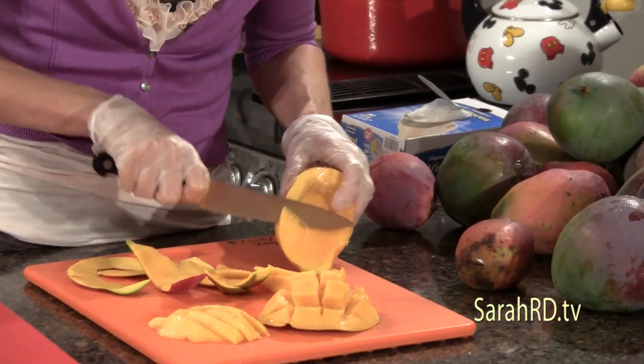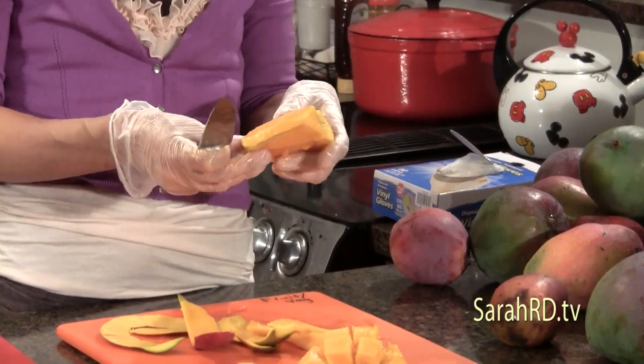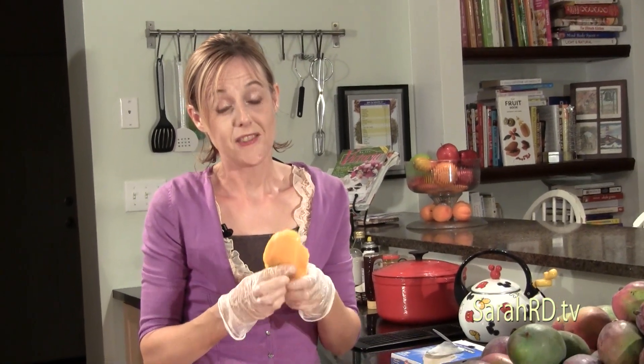If you don't pick mangoes from the tree, they'll drop to the ground and just like people they'll get a bruise where they land. In many countries people love to eat the fruit around the pit almost like a popsicle, sucking off the fruit — it makes a great snack for kids, so I encourage you to try that at home.